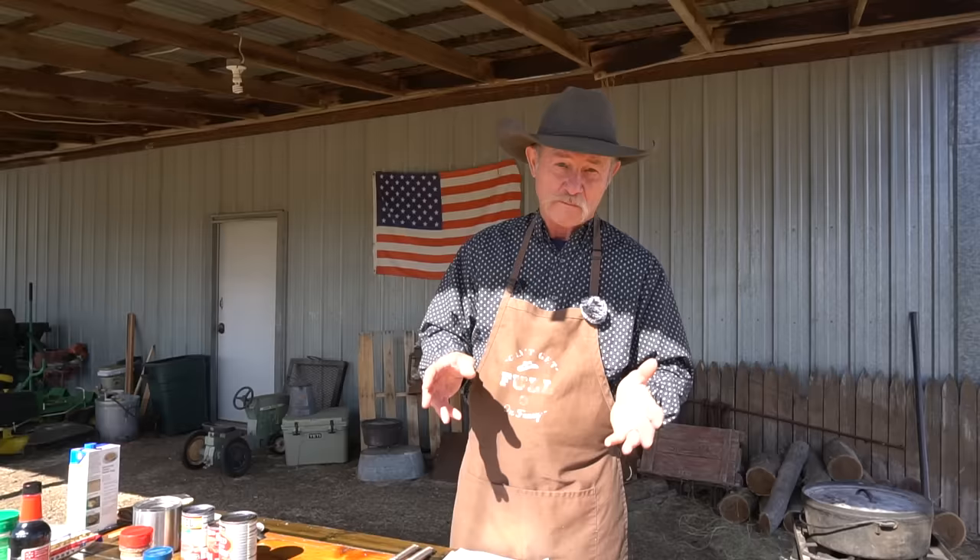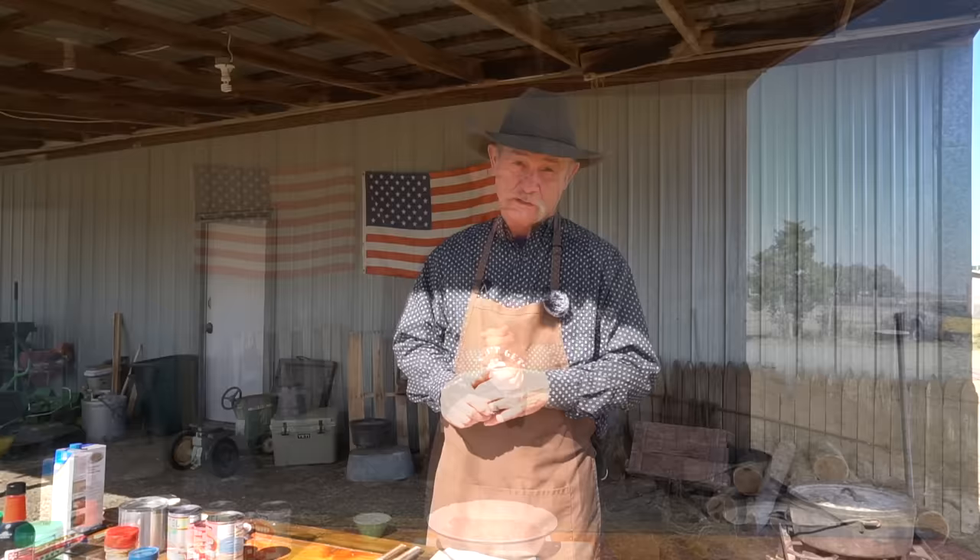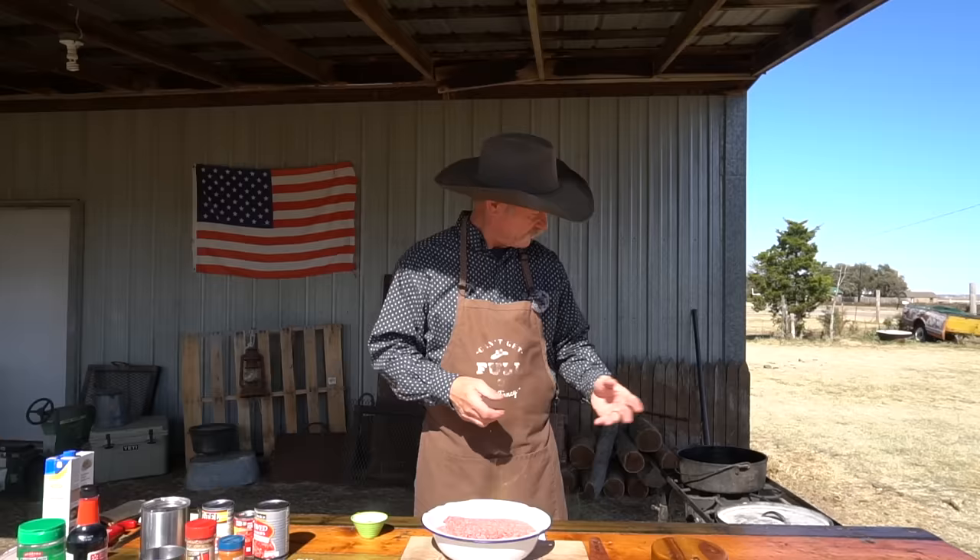So let's get started on this goulash. We're going to start with two pounds of ground beef. I like to use 80/20. We've got a 12-inch dutch oven over here preheating, getting a little hot, because I want to pour that stuff in there and let that sizzling action begin. We're just going to crumble it up here in the dutch oven and get it browning.